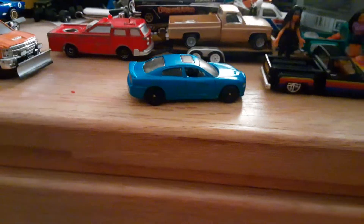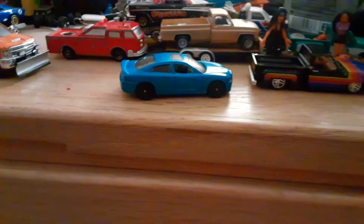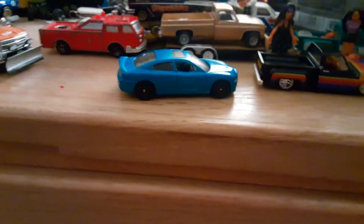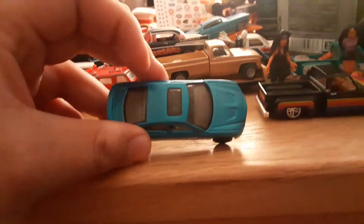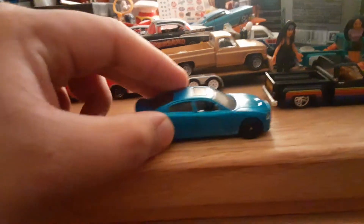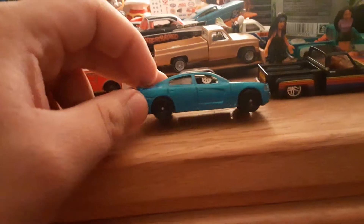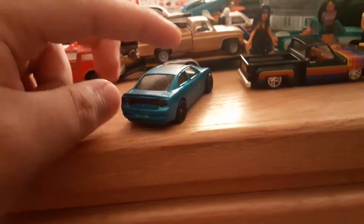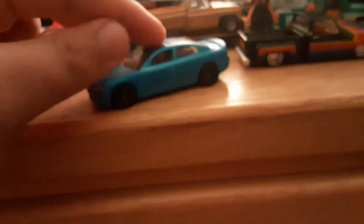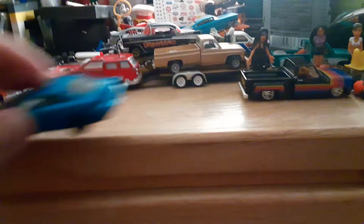Maybe start my own business — buy classics and restore them. I was gonna delete the sunroof but I decided to leave it on this one.